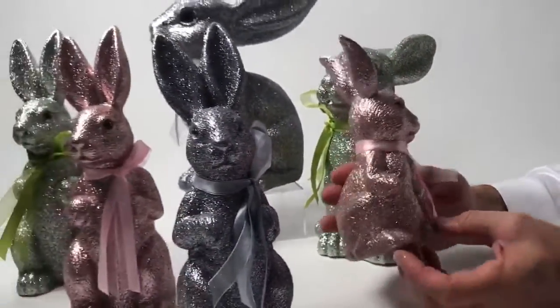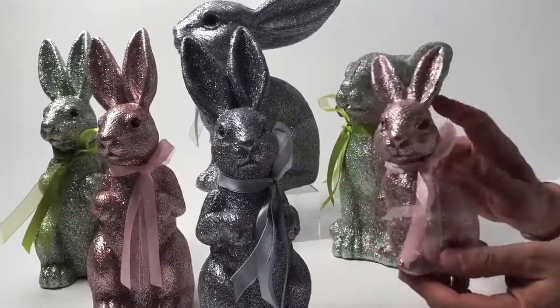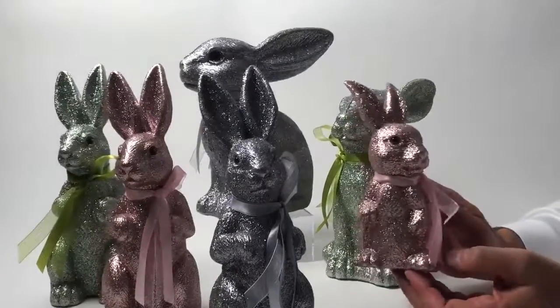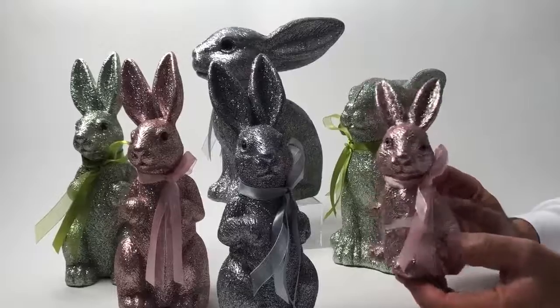This is made out of a molded plastic, so you can see tremendous detail, whether it's the mouth or on the ears. They will make any table or home super festive for the holiday.